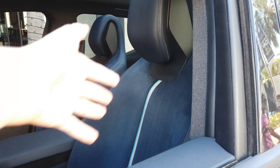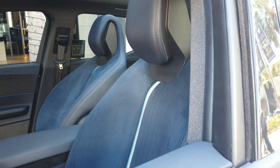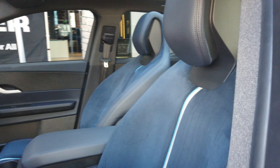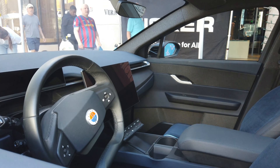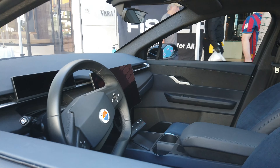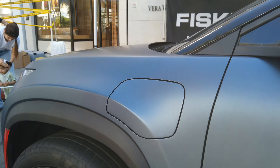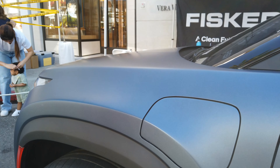In here you get sports seats, which are more race-focused and more aggressive for track use, because this thing is really, really quick. You can also see the charge port right down here where you can, of course, charge it.